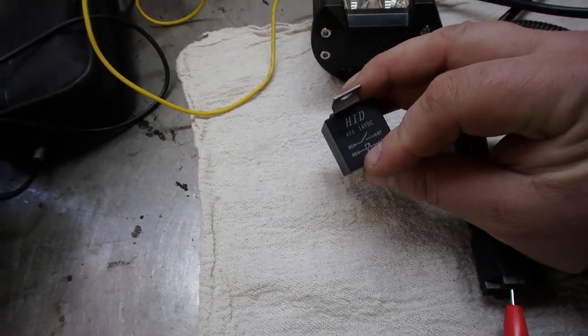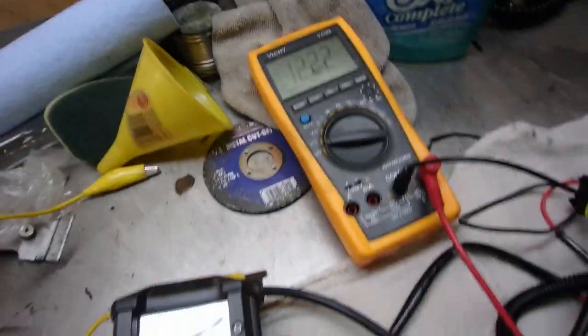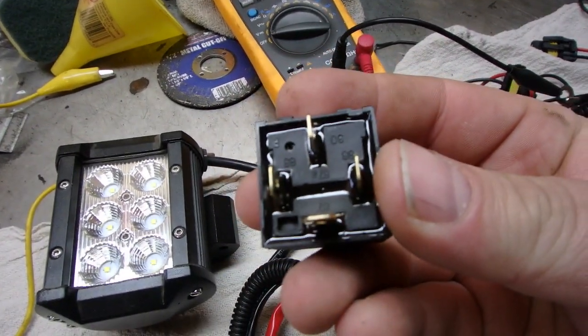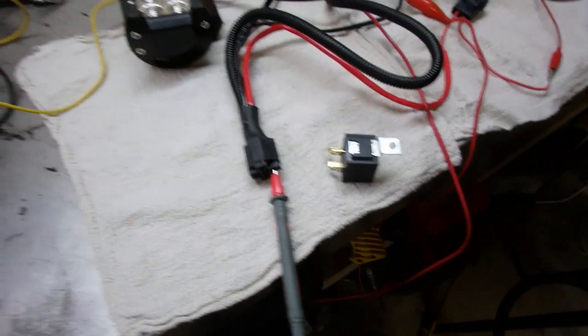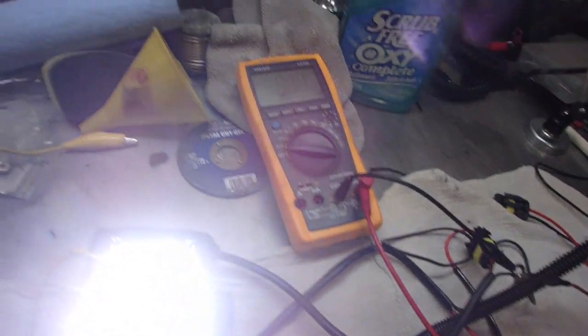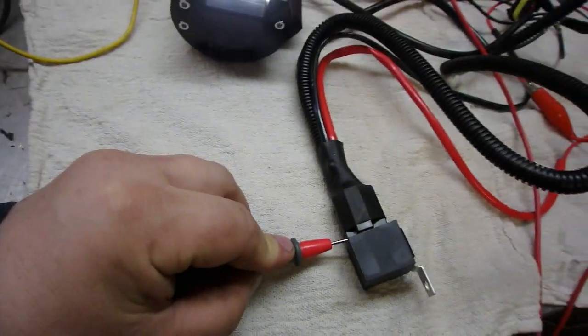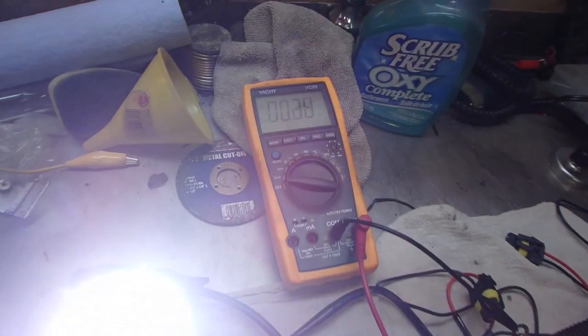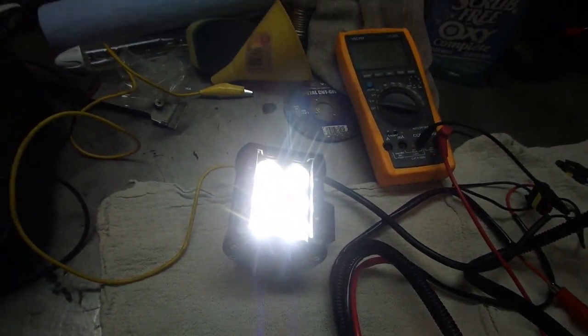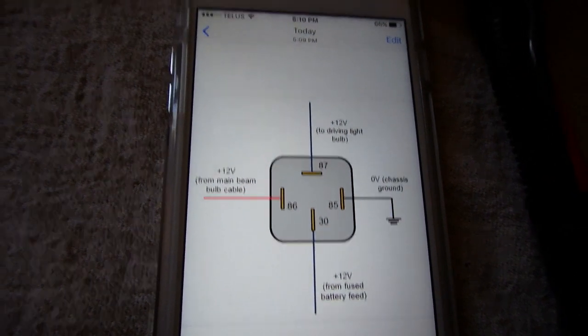When I connect it, it goes to 12 volts — so 12 volts on number 86, that is your input source. Number 30 is the full-time power, confirmed right there. And pin 87 is the one that goes to the light itself. When connected, I'm reading about 10.16 volts. Disconnect it and there's no power. Reconnect — 10.2 volts. You can see it right there.